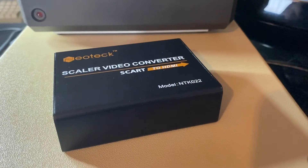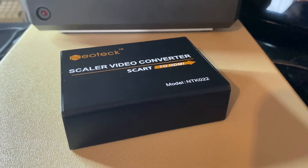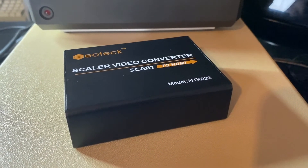Now we're going to try on a Dragon 32 computer. First of all we're going to show the computer connected directly to the TV via a SCART lead, and then we'll show it with the video scaler converter box.